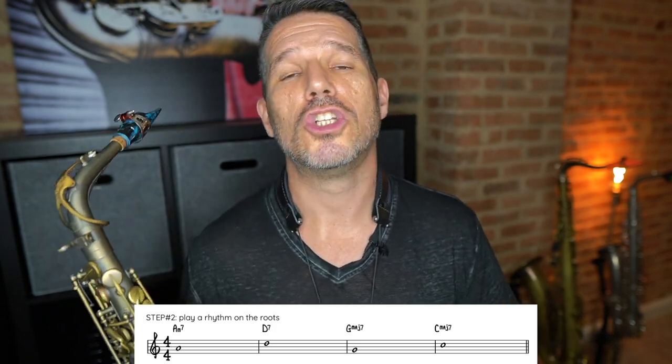The roots are going to really get the chord movement into our ears. So we're just going to put on a backing track — or even without a backing track — and play the roots. I have it written out as whole notes, but I would suggest doing it as a rhythm, so come up with a rhythm that has kind of an improv feel to it. The whole idea is just to get the chord movements in your ears.